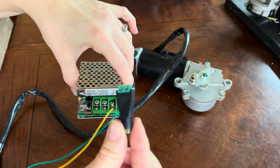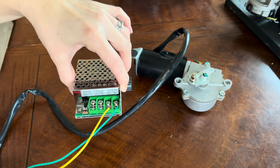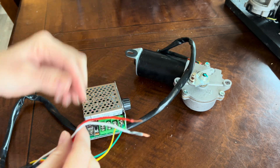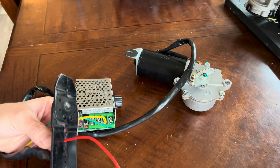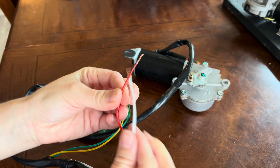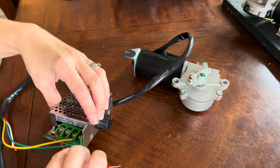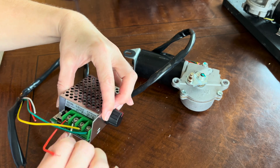Now we need wires to connect to the P side of the speed controller that will connect to the female adapter to the power source. I don't have any extra wire here, so I'm going to clip about four inches of unused wire from the wiper motor. We're going to take our two little pieces that we cut off and connect them to P positive and P negative — red into positive and white into negative.